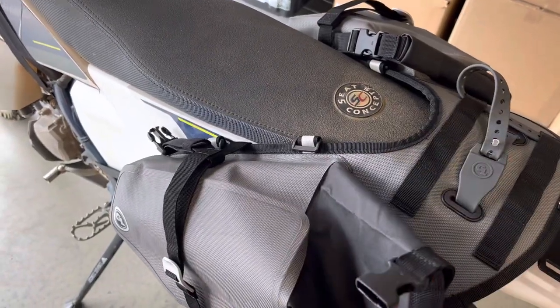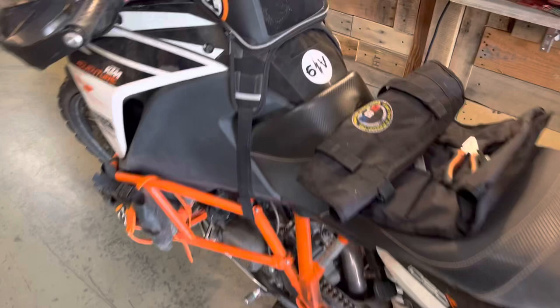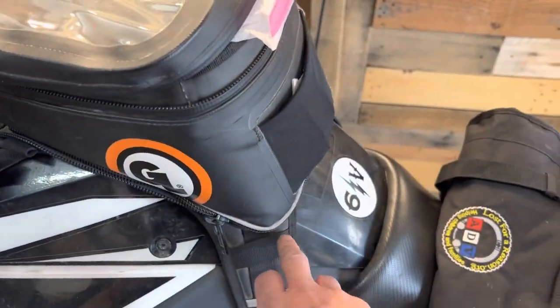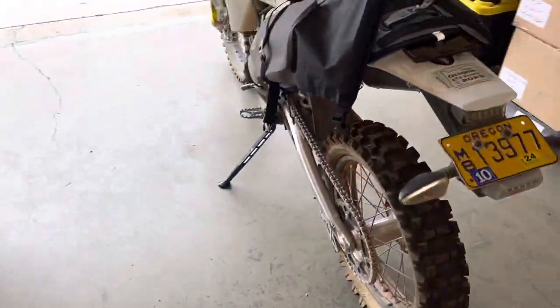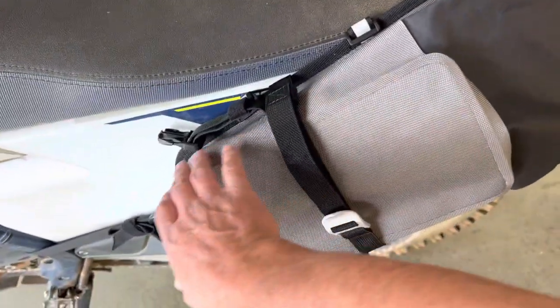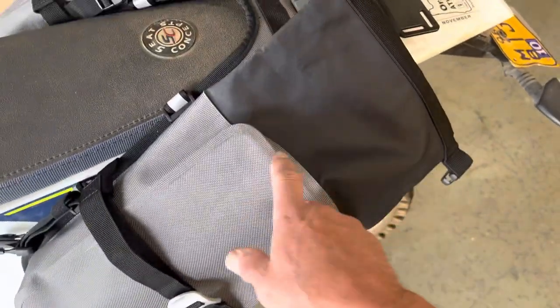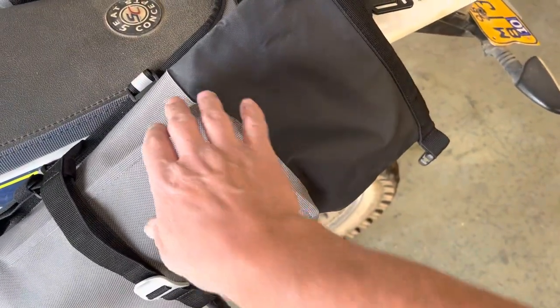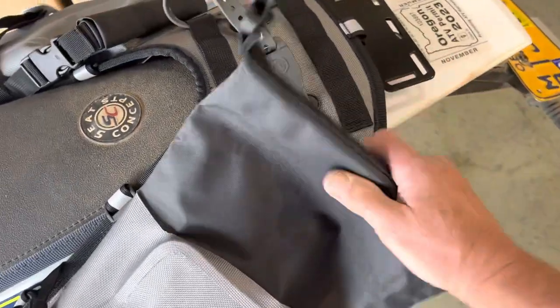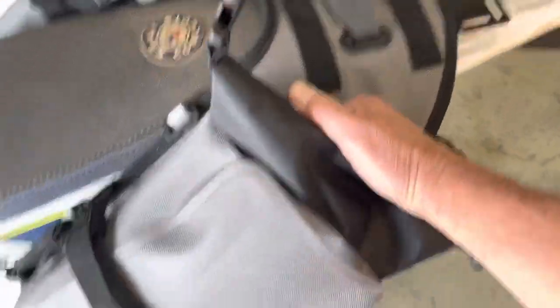This is all RF welded — much as we've done with our tank bags, using a combination of RF welding and sewing, we applied that same hybrid construction here. So this is all RF welded with no needle holes through the fabrics,